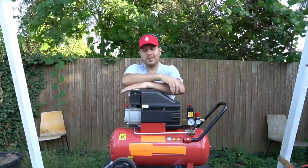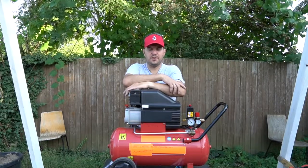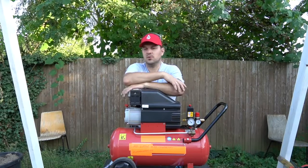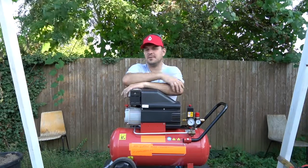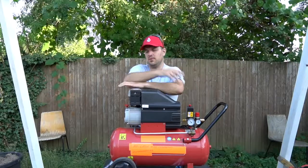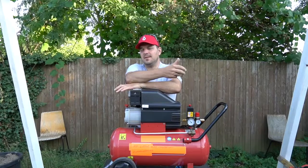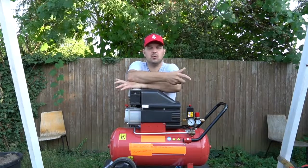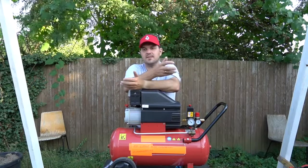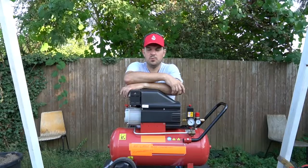Another question — oil lubricated or a dry runner, oil free? Depends on what you're doing. If you are doing the common jobs — blowing out stuff, inflating balls, tires, whatever — take a lubricated air compressor, because they seem to last longer because they are lubricated. Nothing runs without lubrication.